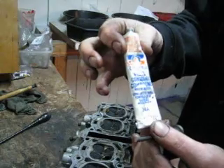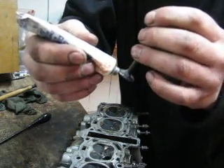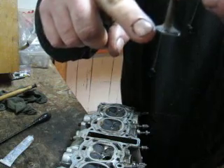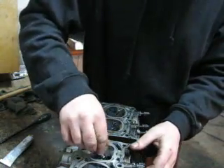Valve grinding compound. Apply a small amount around the seat of the valve — the seat being the edge where it seals, of course. And you reinsert the valve into the valve guide.